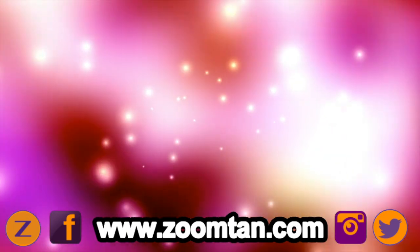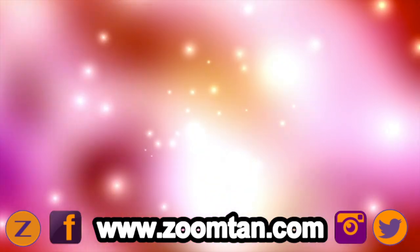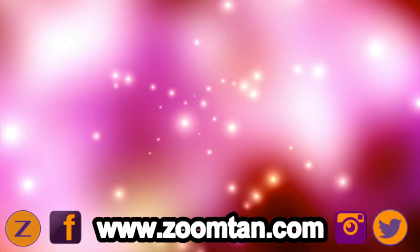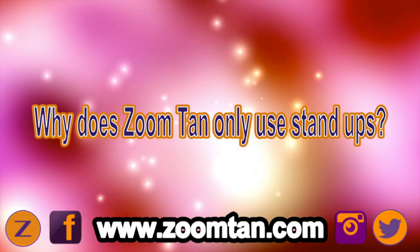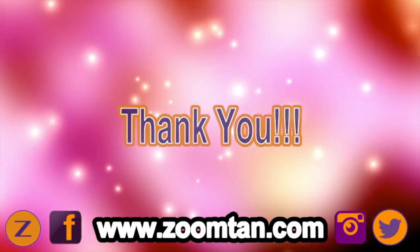So today, what I wanted to talk to you guys about is a very common question I get here at ZoomTan. It's actually something that I get a lot right after we do an acquisition of another tanning chain, and that question is, why is it that ZoomTan only uses stand-ups? So today, I'm going to highlight the three reasons that we only use stand-up equipment, and as always, thank you guys for watching.